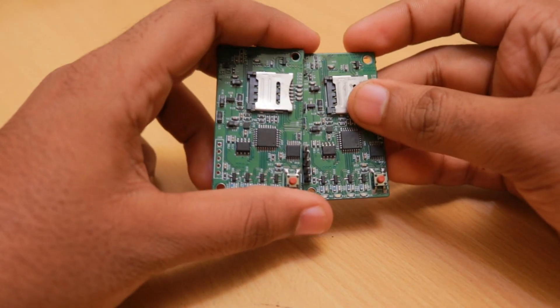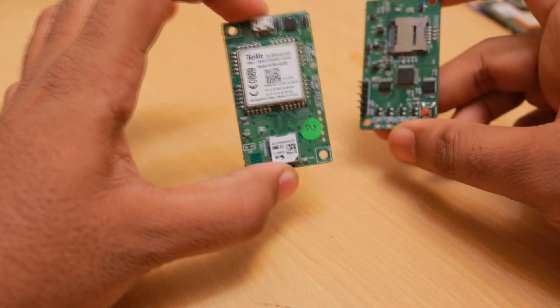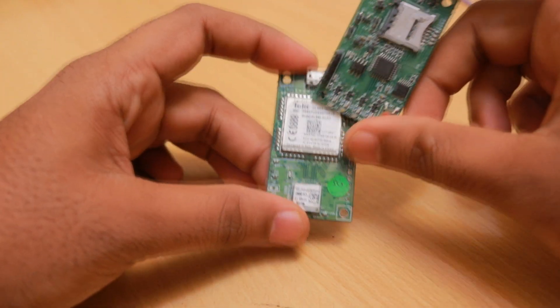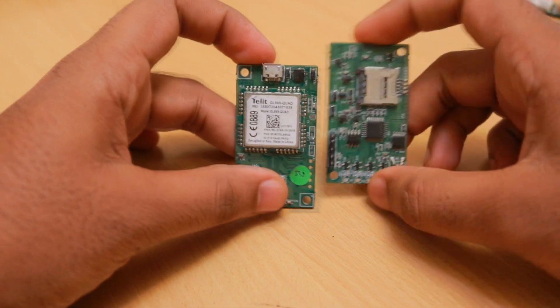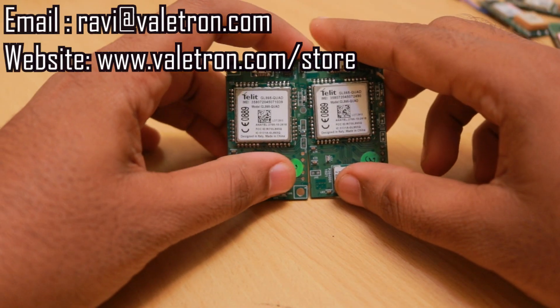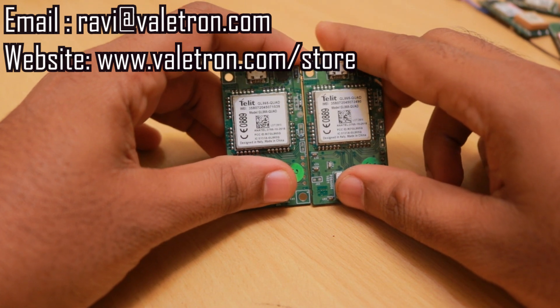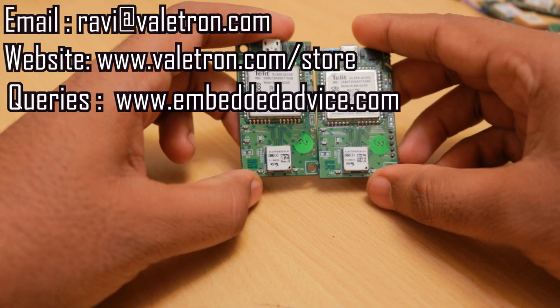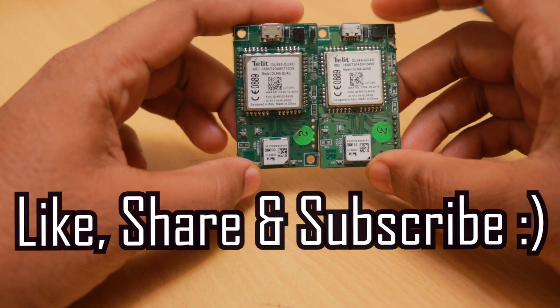These are my first Telit module-based designs. Using the same design we're also designing a smartwatch — making it much smaller than this personal tracker. That's all for now. If you have any questions, drop me a mail at ravi@byelectron.com, and for technical queries post on my forum at embeddedadvice.com. Thank you for watching — don't forget to share and subscribe.